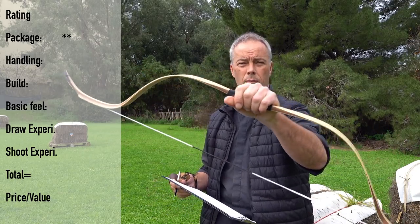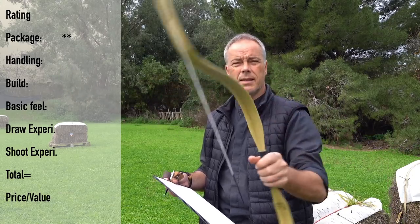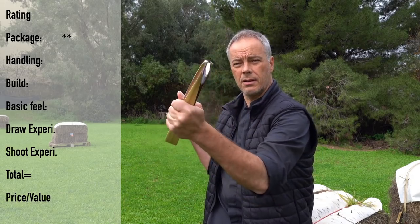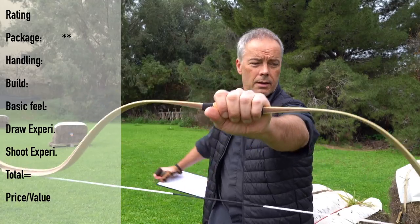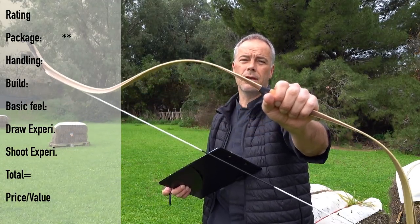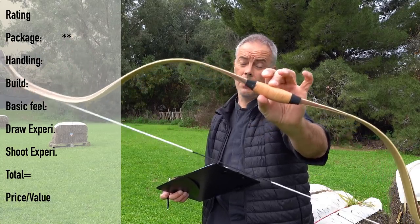Handling of this bow — as you saw, I thought it would be more tricky to string, but when you use this method, it's easy. This bow doesn't wiggle in this direction — it's stiff, not a problem even for a beginner. And as I said, you can have this bow from 20 pounds onwards, and in 20 pounds it draws even nicer. So even for a beginner at 25 pounds — five out of five for handling.